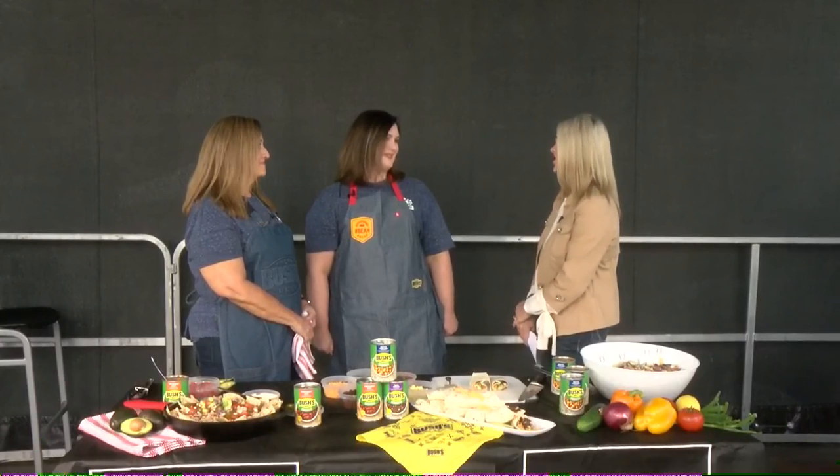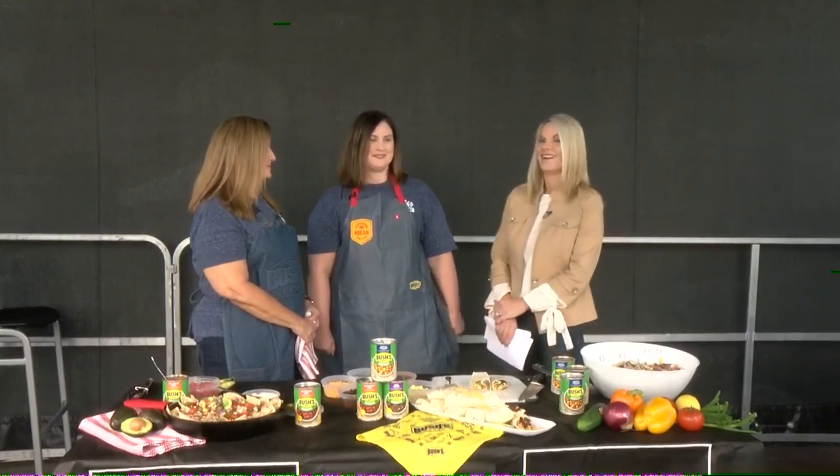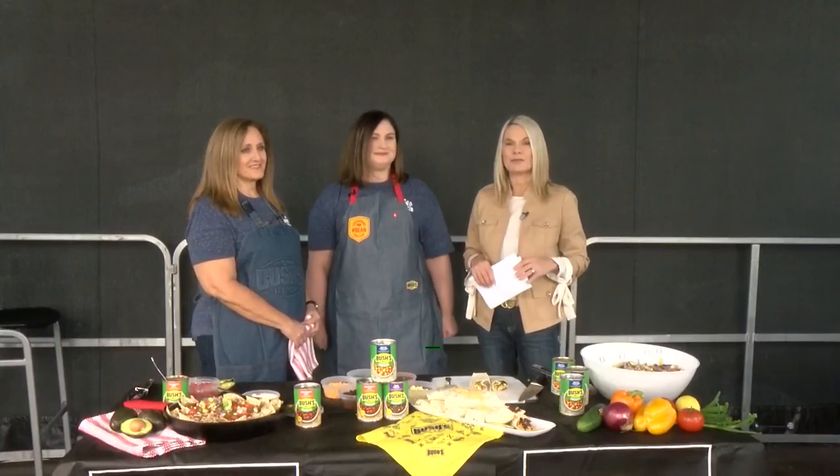Great to have you guys on the show — thank you so much for having us! You can check Bush's Beans out online for more information.